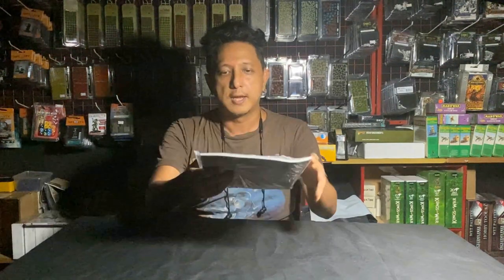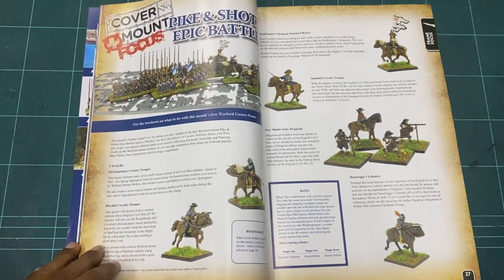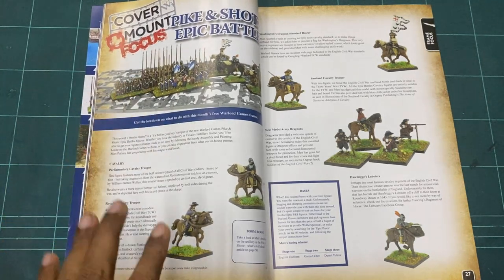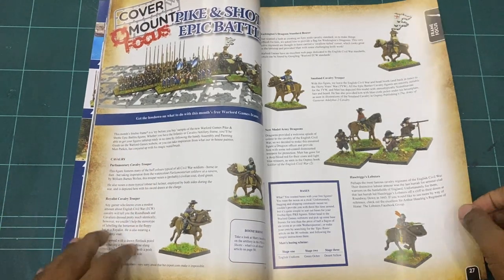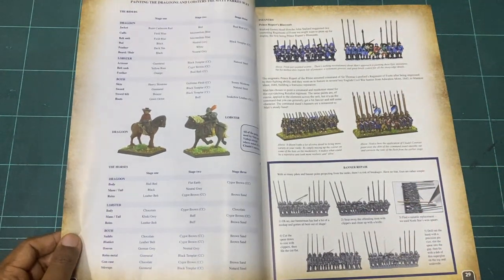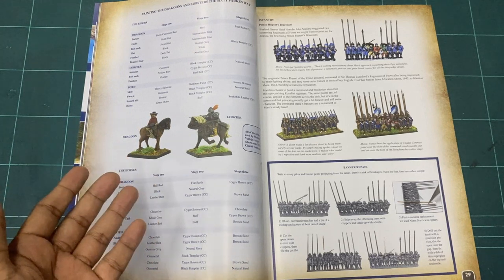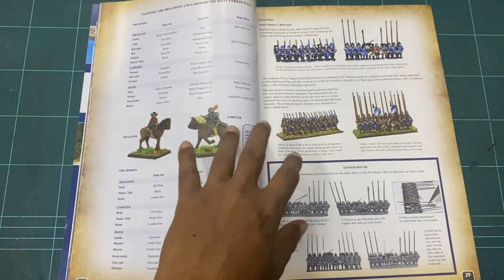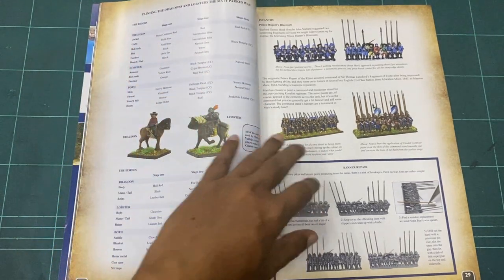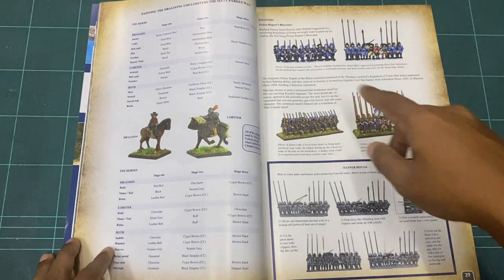Very quickly I want to talk about the cover mount focus. This is fantastic — this is how they do referencing. You actually have all the referencing for all the paints in the magazine itself. So when you buy the magazine and get your free sprue, you have an idea of the colors they'll be using. In this example they're using Prince Rupert's Blue Coats.